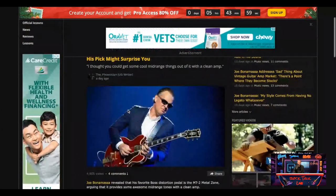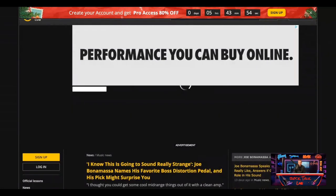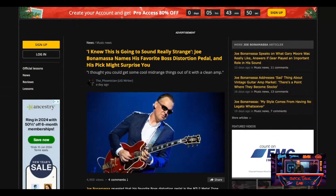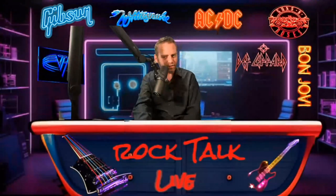I know this is going to sound really strange. Joe Bonamassa names his favorite Boss distortion pedal, and his pick may surprise you. I want to hear from you guys first before we reveal what this pedal is.